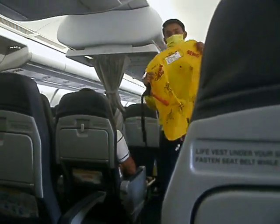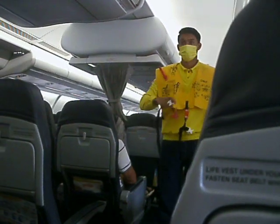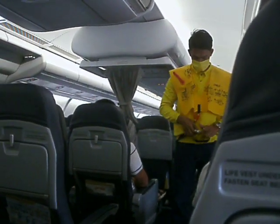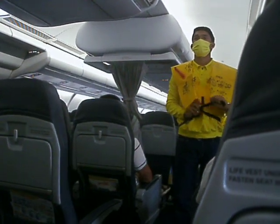Under your seat, remove sharp objects from your body. To don, slip vests over the head, take tape around the waist, and push end to buckle. Pull tape to tighten.